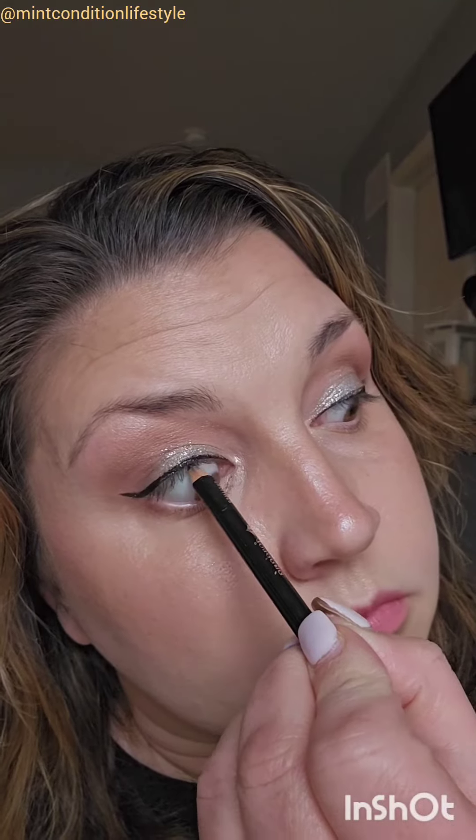Finishing off the look with a black eyeliner pencil, just using that on my waterline. I look down when I'm applying that to avoid tearing up. And I'm going to put on my eyebrows — and here is the final look.